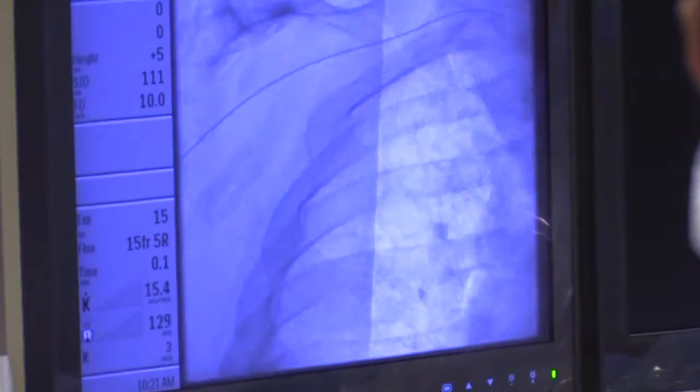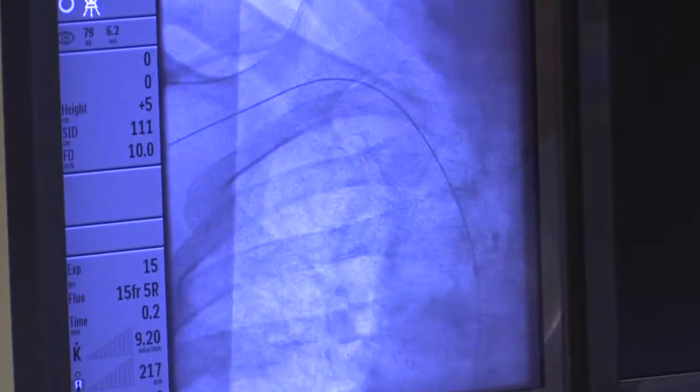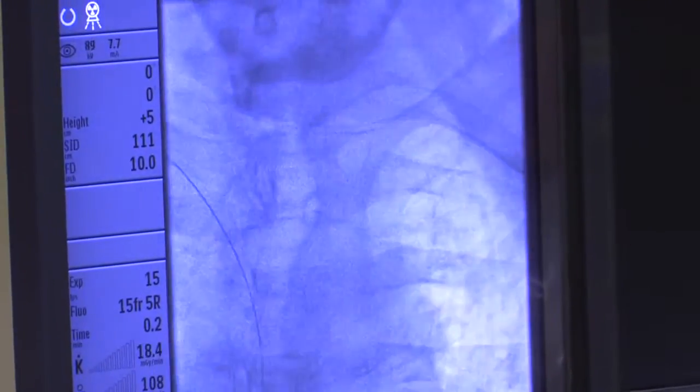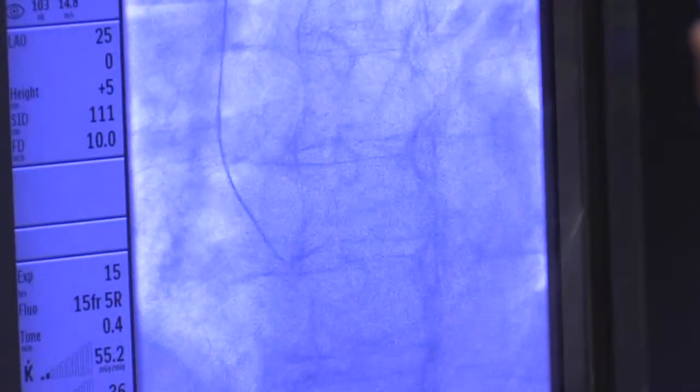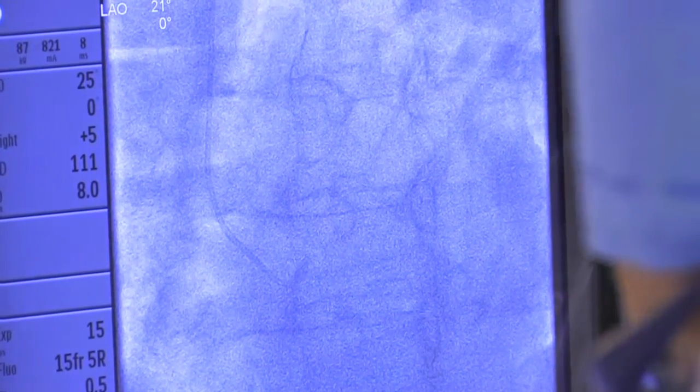You can see the guide wire — we're tracking it up through the brachial artery, subclavian, and we want to get it into the aorta. Now I'm going to track the catheter over. You can see the wire is in the aorta and it'll bend when it hits the aortic valve, right there. So we know we're at the bottom of the aorta. Then we pass our catheter and remove the wire, and flush the catheter carefully to make sure there's no air or clot.